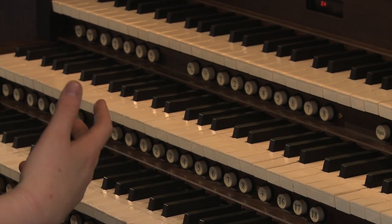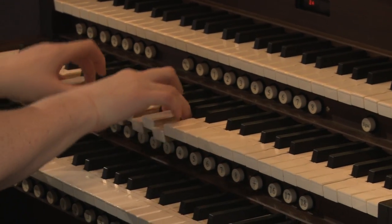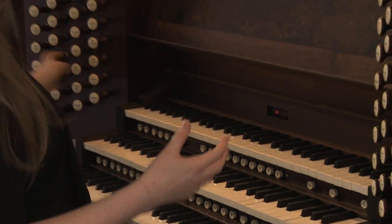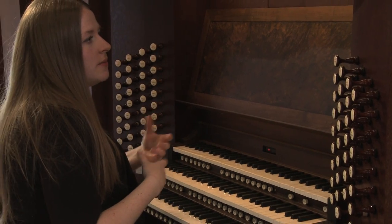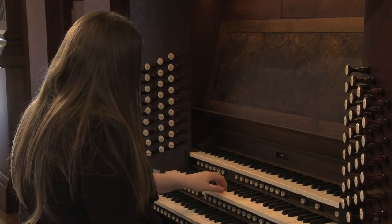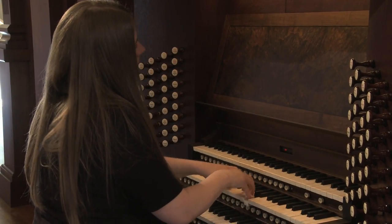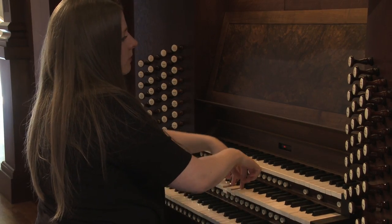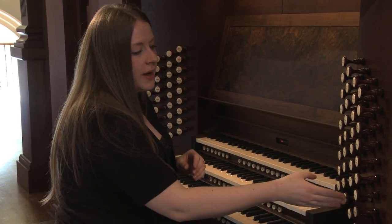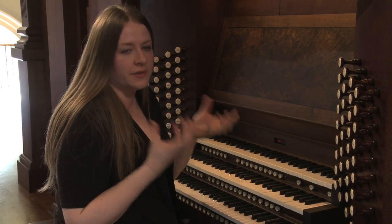Some of the different color stops on the instrument range from loud reed stops like this one, to softer stops like flutes, for example, that sound much less present in the room but have such an intriguing character about them. So you can hear the different colors, and the fact that when you combine these all together, they form to make a larger whole that's full of character and full of color.